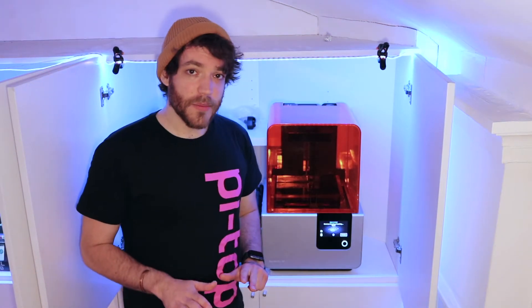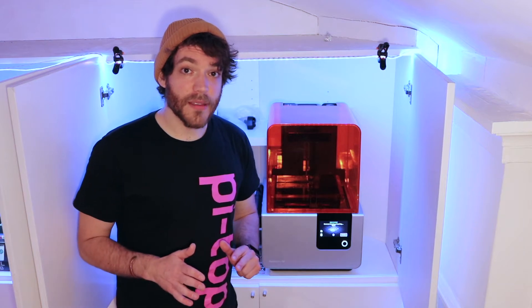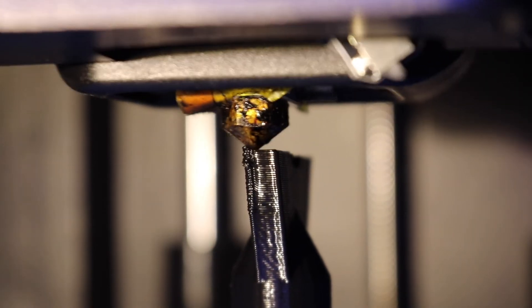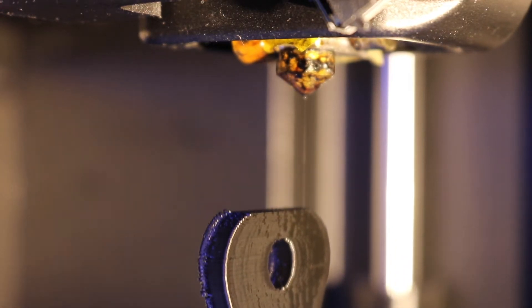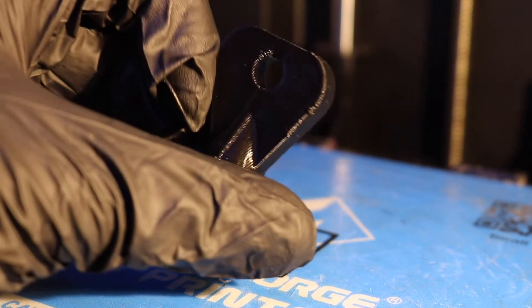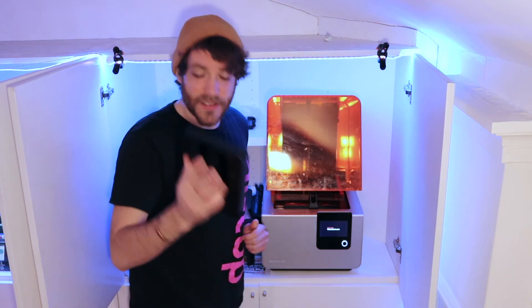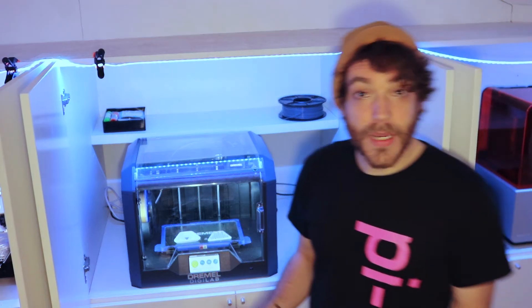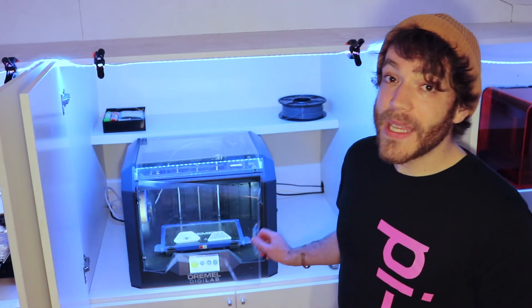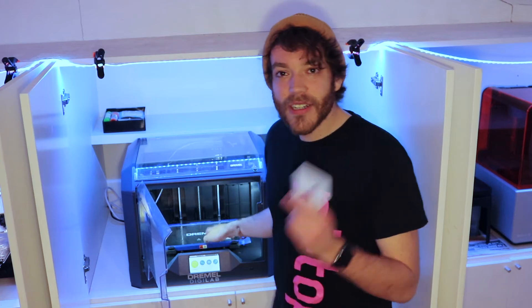Now, if you don't own a 3D printer, or you've never 3D printed anything before, or you don't know how 3D printing works, then you might be forgiven for thinking it's a very complicated task performed only by seasoned experts with very expensive equipment. But actually, anybody can 3D print from your school, from your office, or from your home. Once you're up to speed on the basics, it's actually really straightforward.